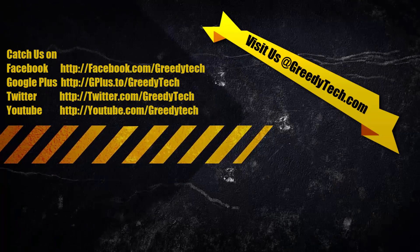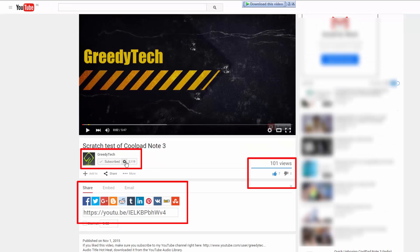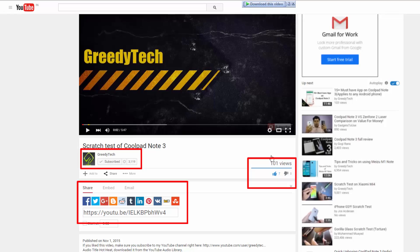That's pretty much it, guys. Thanks for watching — I hope you found this video helpful. If you liked it, give it a thumbs up, share it with your friends, and subscribe to my channel to see more videos like this.